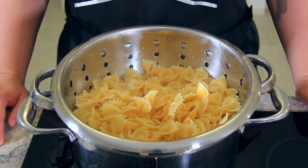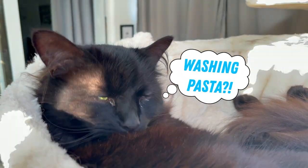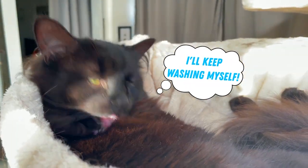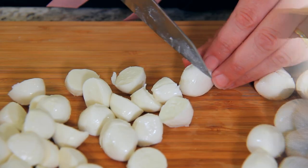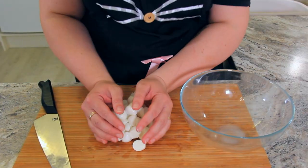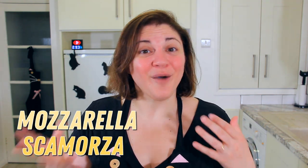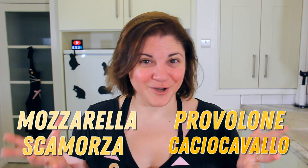At this point our pasta should be cooked, so let's drain it and give it a really light rinse with cold water. I normally wouldn't recommend rinsing pasta, but in this instance we don't want it to be too sticky and clumped together. Chop 300 grams of soft mozzarella cheese into bite-sized pieces. I'm using mini mozzarella di bufala, but any nice soft Italian cheese will work — you can use mozzarella, scamorza, provolone, or even caciocavallo.